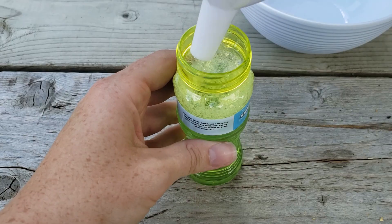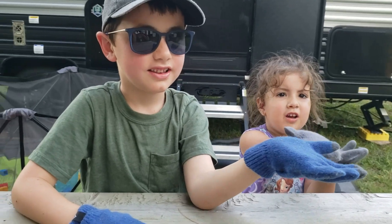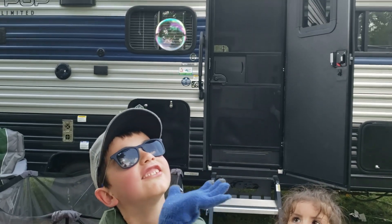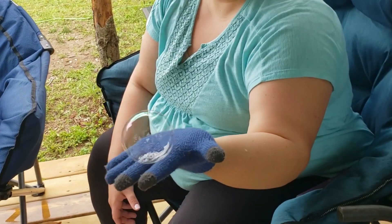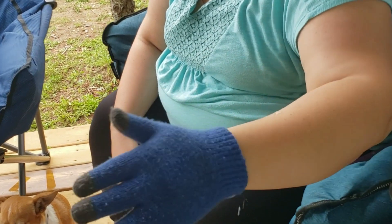You can pour it into a bubbles container or just add the bubble wand right to the bowl. Make sure you wear a glove when you handle the bubbles, or they can pop on your skin due to your natural oils.